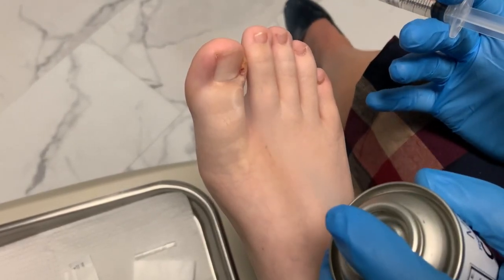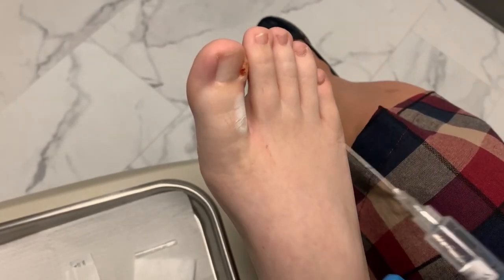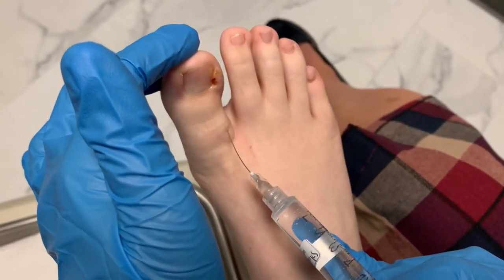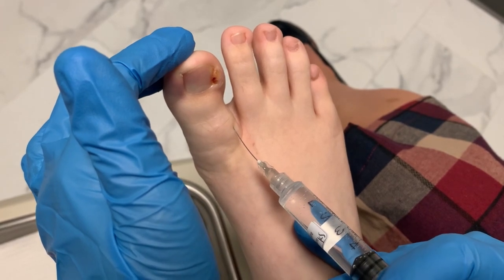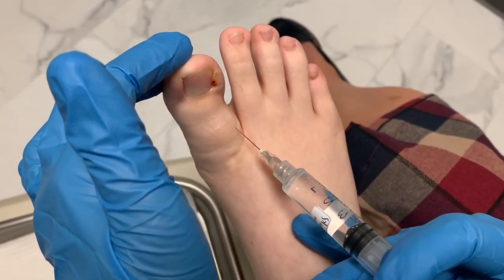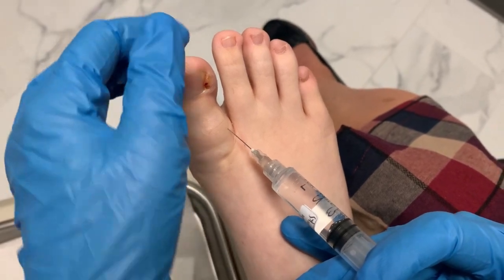A little cold spray. Quick little sting. Just keep in mind, this is the hard part — after this you're not going to feel anything. Slowly injecting the medicine. Less of a burn with that for your anesthetic.